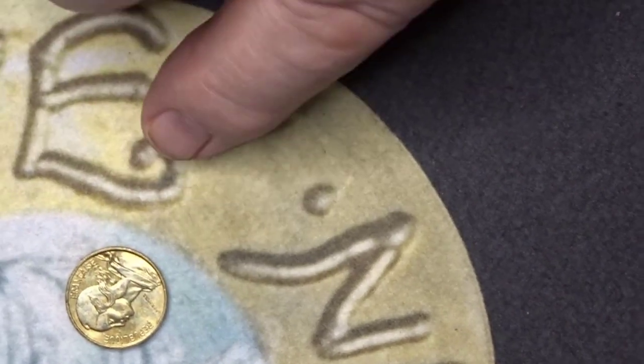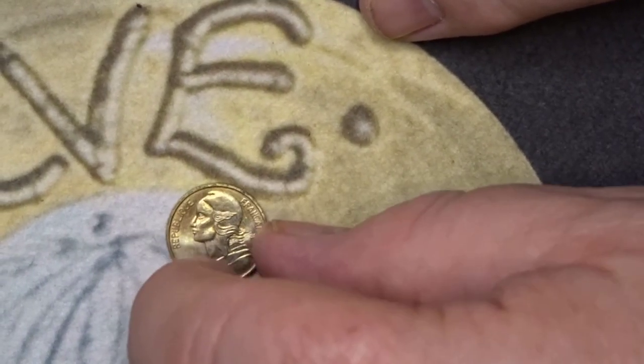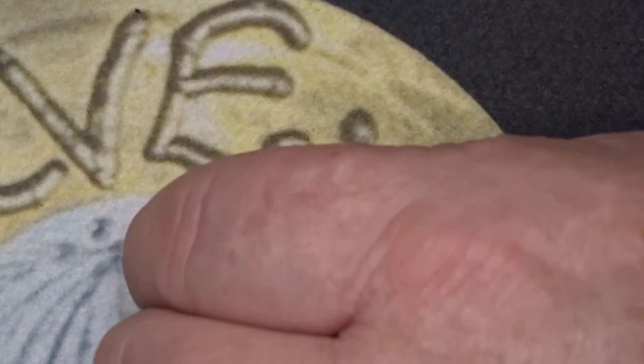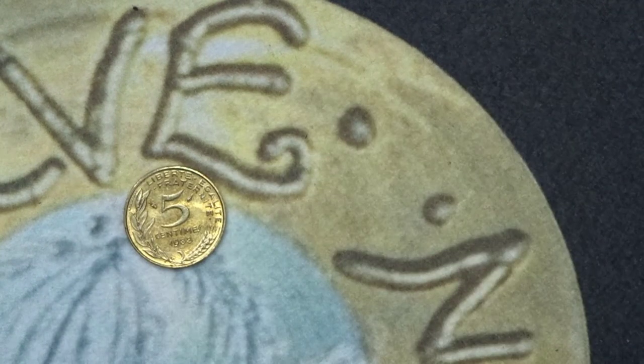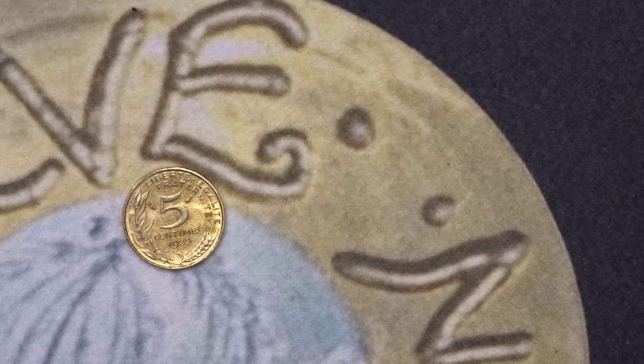Okay, the next coin — we go to one that we should stay next to. That is a French coin — a fighting cock design from 1988. It has the value there with some vine or wheat sheaf, a branch or some foliage. It is from 1988 and it's a very highly minted coin.